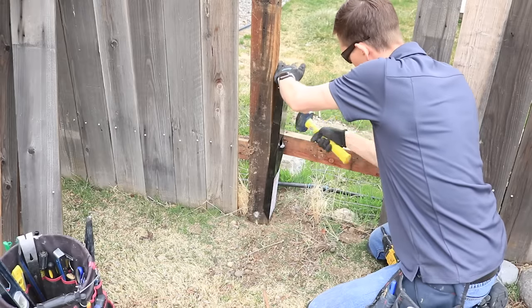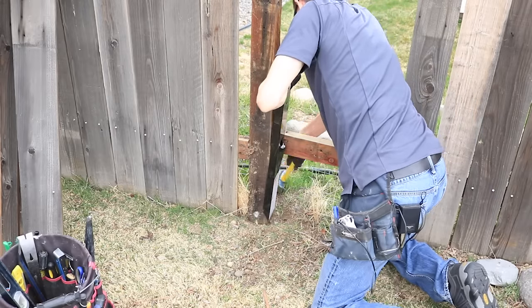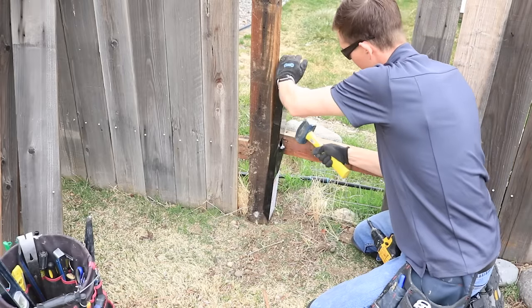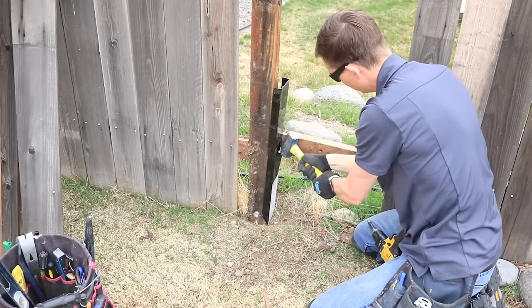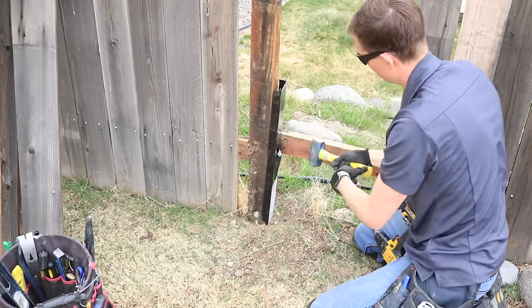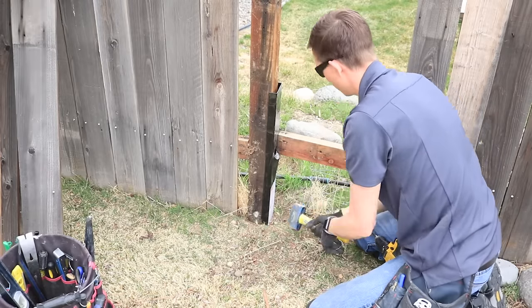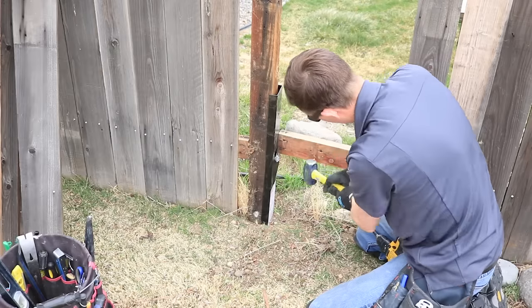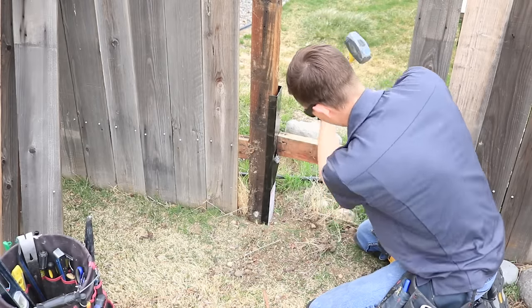It may take quite a few hits to get it to go all the way in, but eventually it will go down. Occasionally you'll find that the easy mender is about a quarter of an inch wider than the actual post and therefore the hole in the concrete. You might be wondering if it will actually work — nine out of ten times it still will. Although occasionally the easy mender will split the concrete, in which case you'll have to go with another type of repair for the fence post.